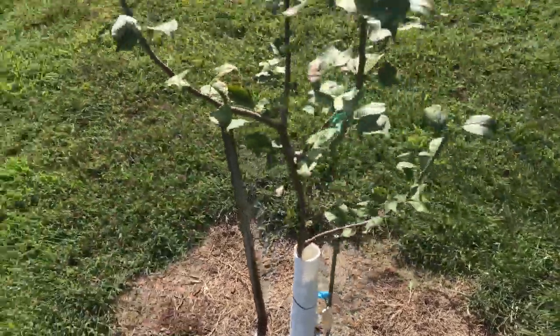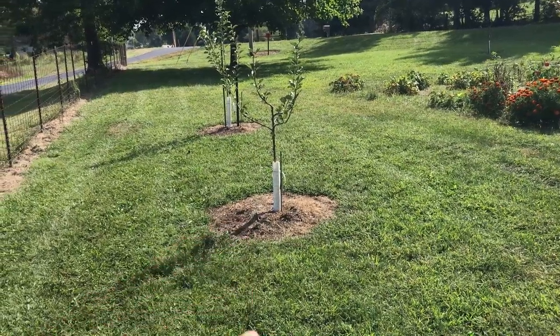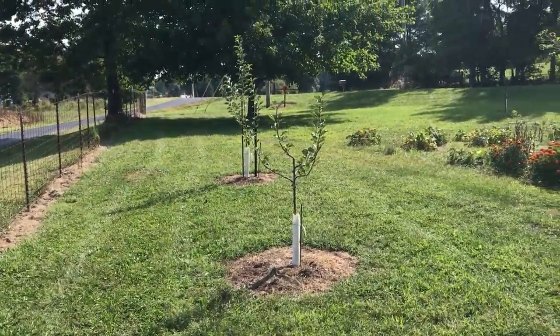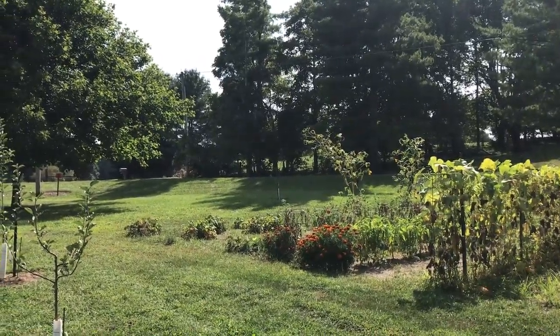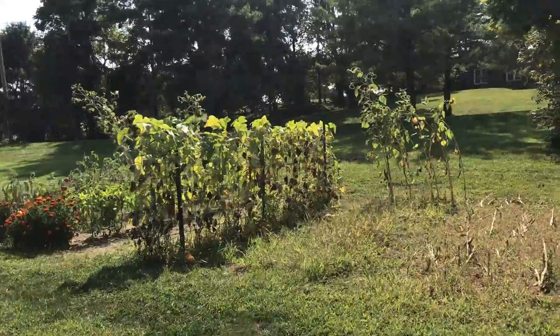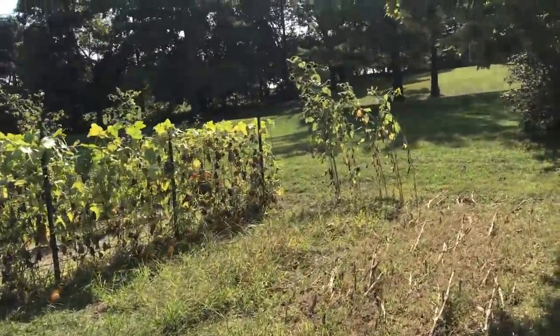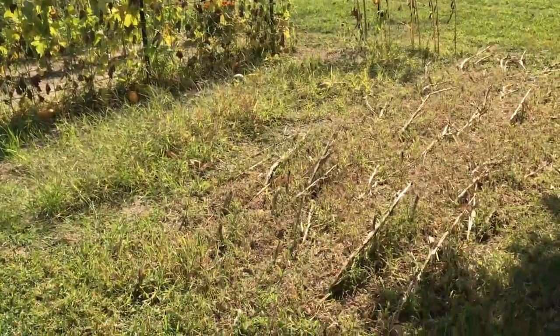This Golden Russet is going to be open center. The Harrison down there is also going to be open center. The Wine Sap across the way is going to be a central leader — that's a semi-dwarf. And the crab over there — that Hughes crab — is going to be open center as well.